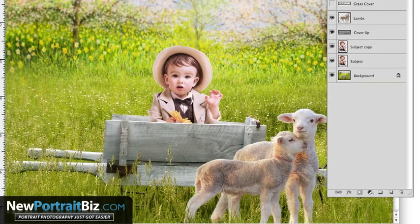Hey everyone, it's Scott with NewPortraitBiz.com. What I want to do today is another short video showing you another technique — another mistake that I see a lot of people making — and how you can correct this to make your images look more realistic, especially when you're using digital backgrounds and props.